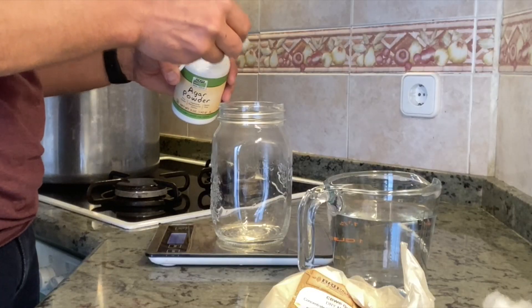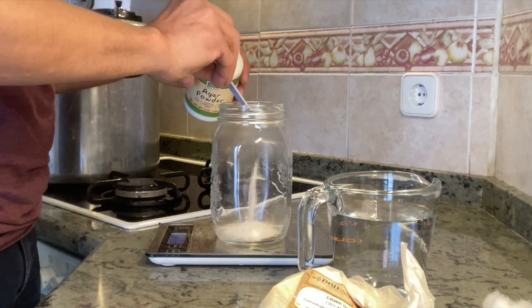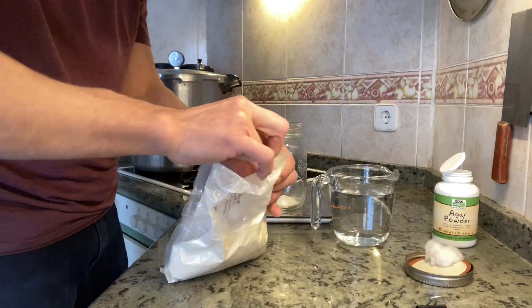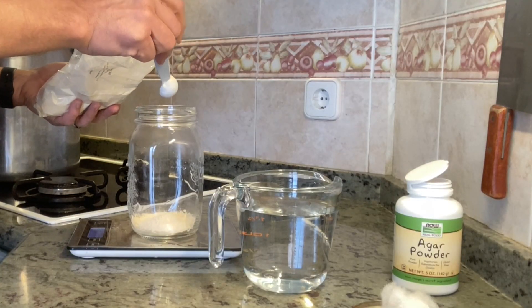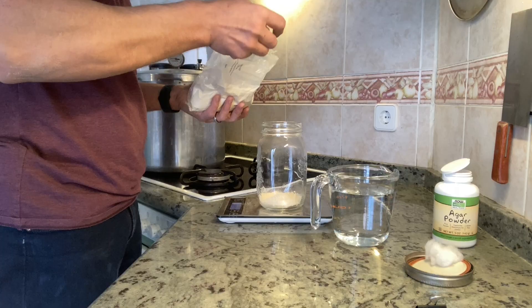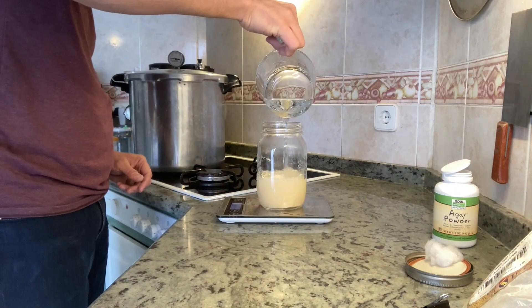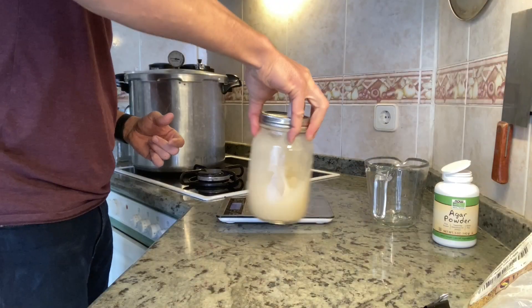We're going to start with the agar agar — 10 grams of agar agar powder and 10 grams of dry malt extract. So what I'll end up with is 20 grams of dry ingredients and 500 milliliters of water. We're going to put it in the pressure cooker. You can mix it up a little bit if you want, but it's going to mix up pretty well in the pressure cooker with all that heat and pressure.